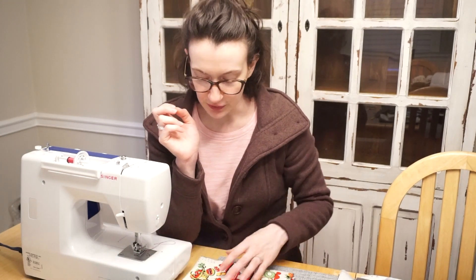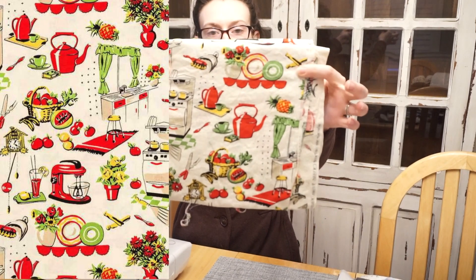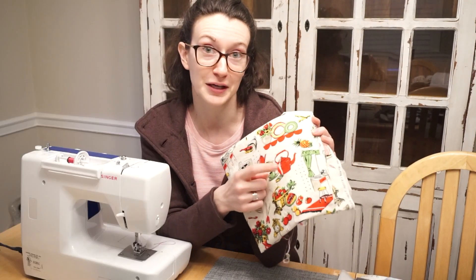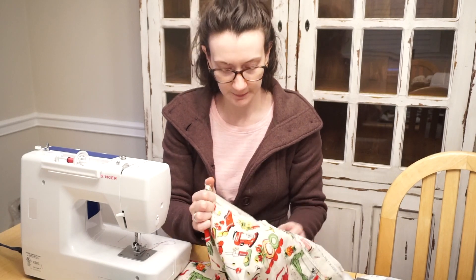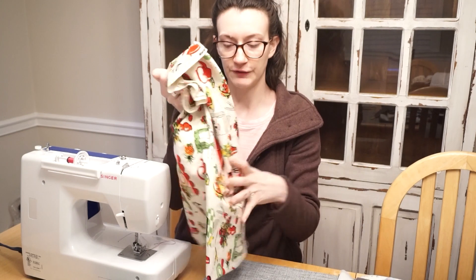This is the fabric I'm going to be using next — some fun retro kitchen fabric. I'm still waiting for my red terry cloth to come in the mail so I can sew some up with these, because I think that'll look really cute. This fabric is by Michael Miller and it's called 50's Kitchen if you're looking for it online.